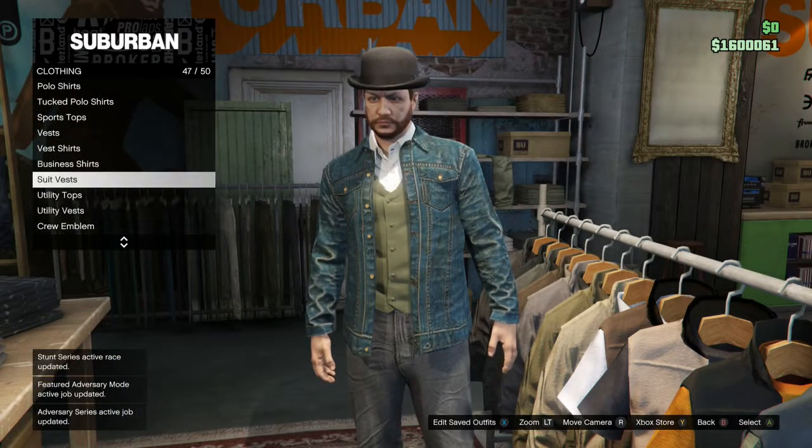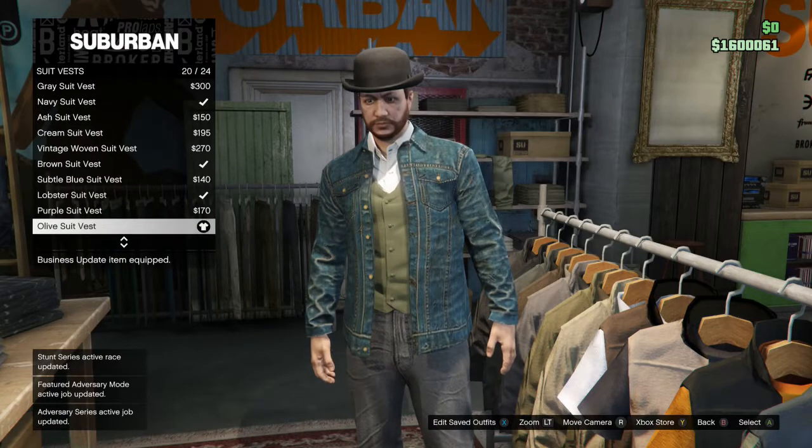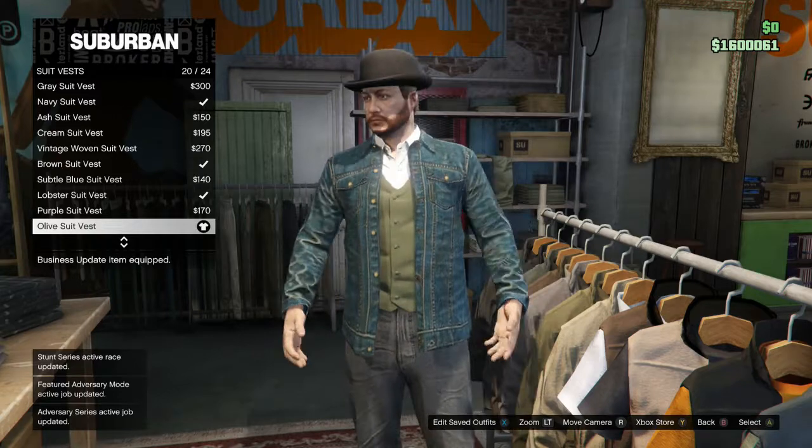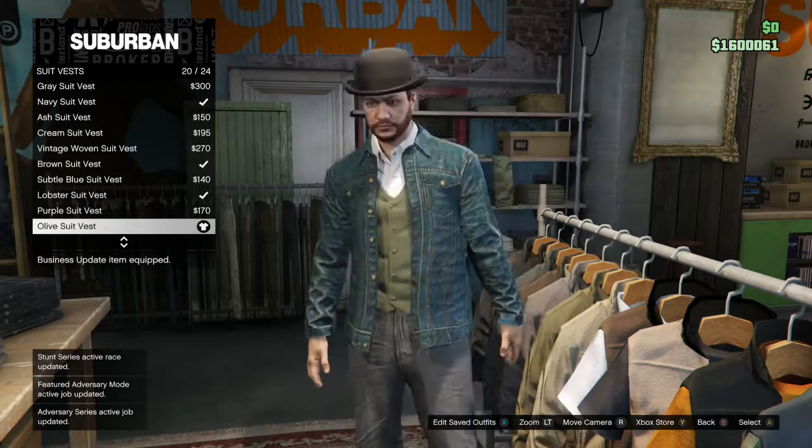Next, you want to go to suit vests, and surprisingly you can wear a suit vest under this — I was honestly shocked myself. We're going to go with the olive suit vest.